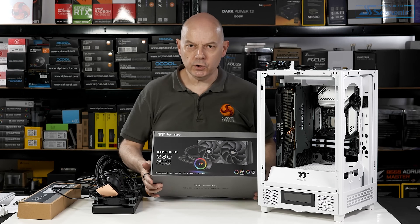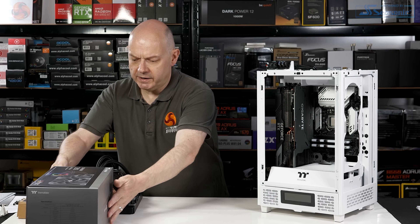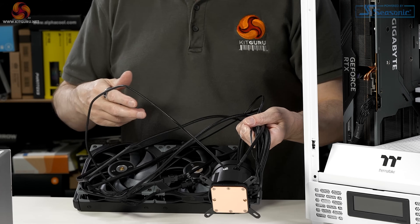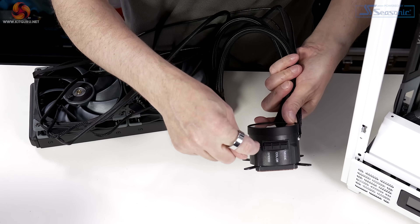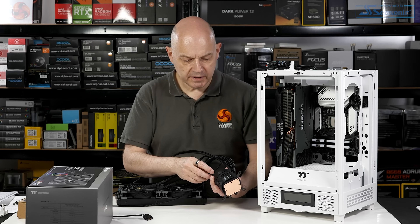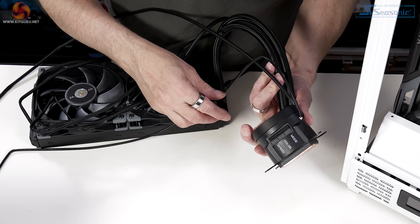Next up, the cooler — this Thermaltake ToughLiquid 280 ARGB Sync. This is a new model, costs around £120 (price not yet fully confirmed for the UK). It's a 280mm AIO with RGB as the name suggests. However, it has RGB lighting control modes on the pump body itself. I'm going to connect the ARGB header to the motherboard to use motherboard controls natively, but if you don't have ARGB on your motherboard, there are buttons on the pump body itself — most unusual.